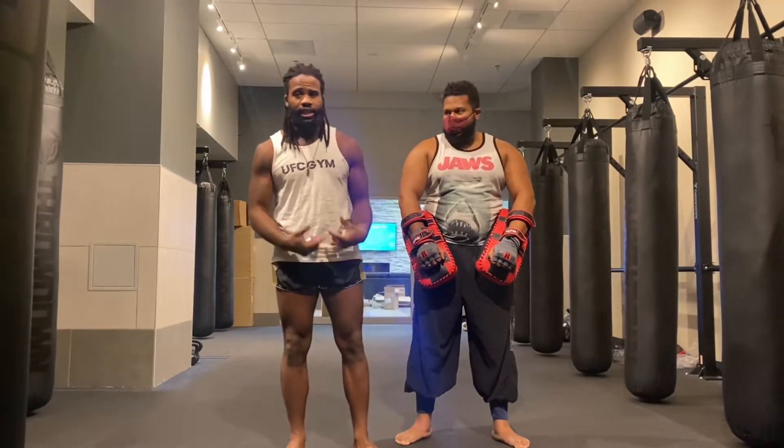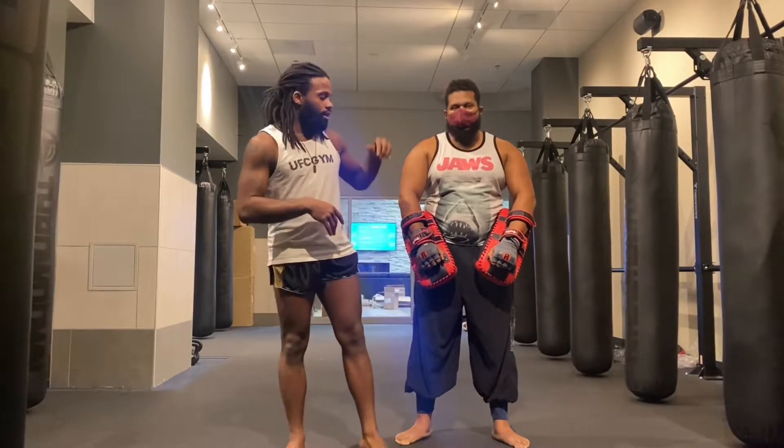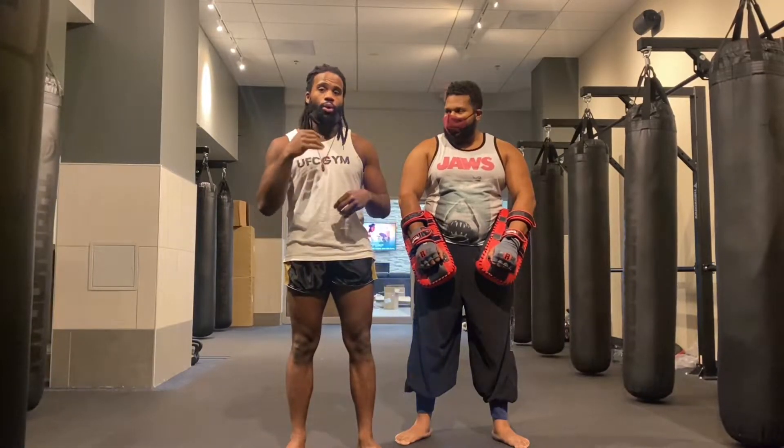Like I said, today I'm going to teach you how to hold Thai pads. One of the biggest things I have a problem with when I'm teaching is that a lot of people don't have correct gear — like shin guards or front double pads. Thai pads become a necessary part of training when you don't have those things.